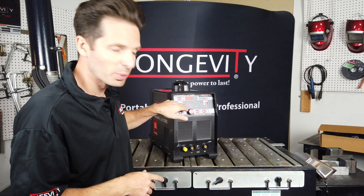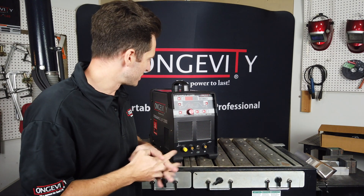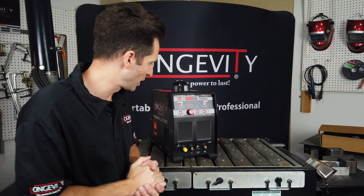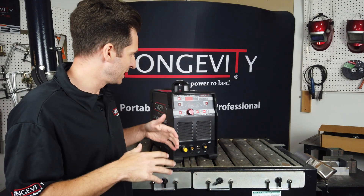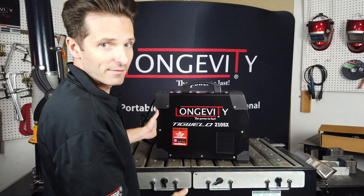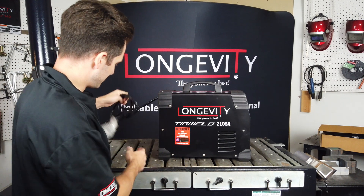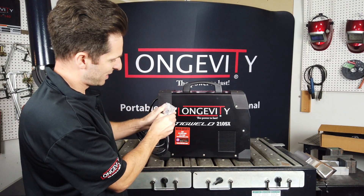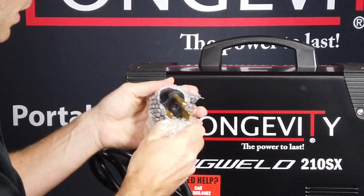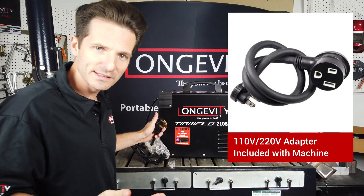You are able to save your preset settings and shape your arc width using frequency controls. You can pulse weld with this machine to control heat on your weld, and it is a really portable unit that you can take anywhere with you — not too heavy, so you can lift it pretty easily. It does come with a standard NEMA rated 50 amp plug, and you can even use an adapter to attach it to a 110 volt outlet as well.